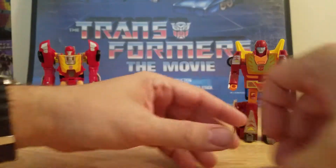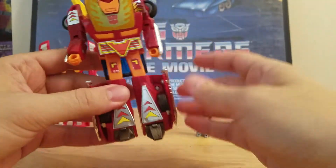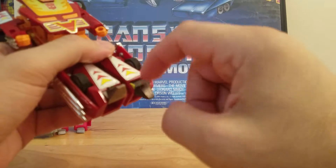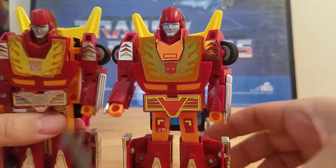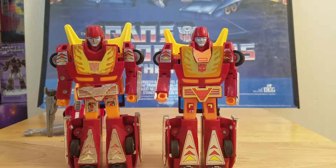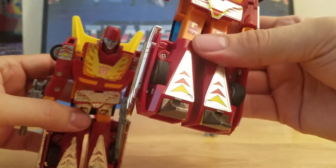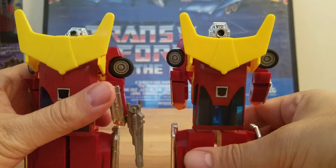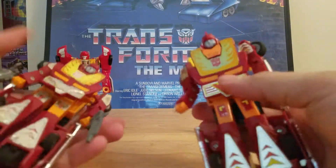Now we'll look at the transformations. First we'll go back to 1985 or 86. This one with the metal toes — Hot Rod originally came with plastic, but this one is metal. We'll bring in the original 1984 non-Target Master Hot Rod. Like I said, they're the same — the only difference is the feet: one has plastic feet, the other metal feet. And the hole in the engine is a lot bigger on the Target Master than on the original one. But everything else is still the same.